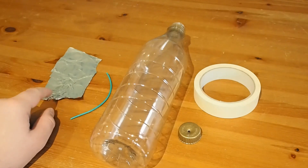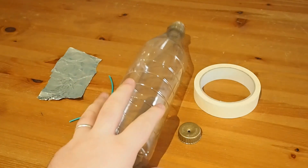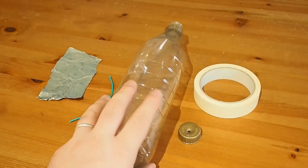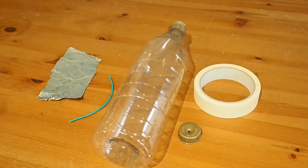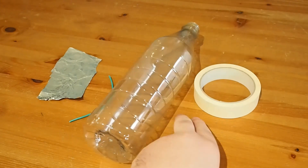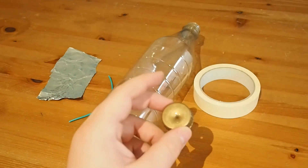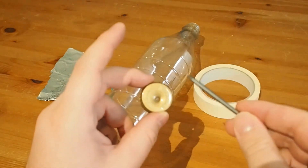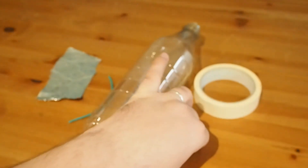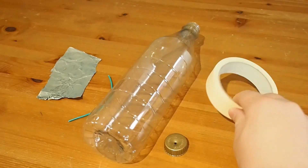You need some foil, a piece of copper wire — we're going to strip it down in a minute. A bottle — this one is actually too big; a smaller bottle would work a lot better. And you're going to need a cap for that bottle. I've just put a hole through it using a nail. It's an easy job — just be careful with your hands. And some tape.